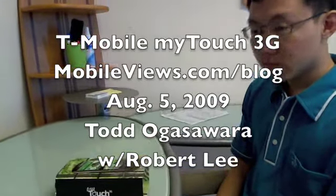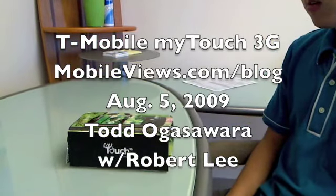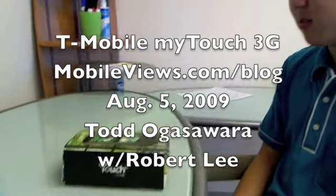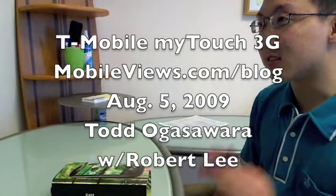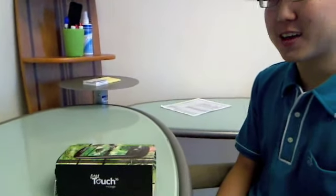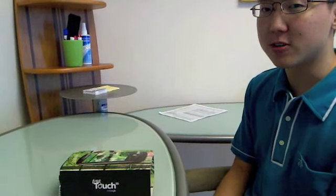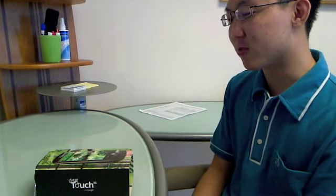This is Todd Gassawara from MobileViews.com, and my young friend here Robert Lee just went and bought the MyTouch 3G from T-Mobile. How long was the line, Robert? Well, the tagline for the MyTouch 3G is 'it's 100% you,' and the line this morning was 100% me. I went to the T-Mobile store in downtown Honolulu, waited at 7:30, store opens at 8, and I was the only one there. But I'm really excited for this Google phone.